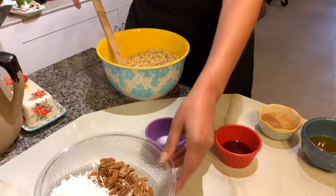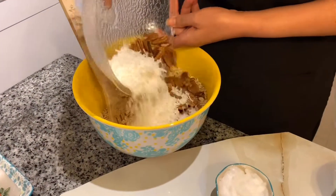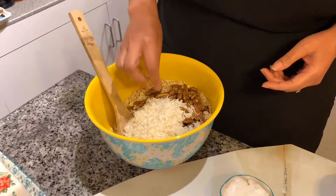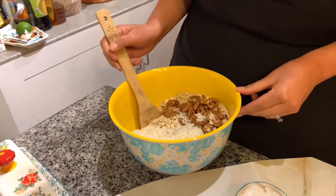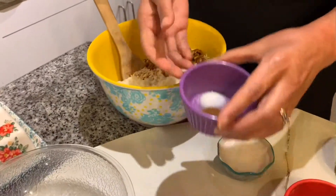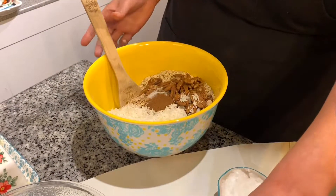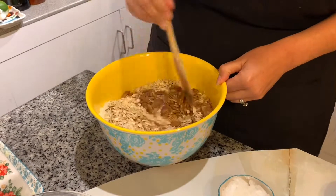So what I'm gonna do now is take all of the dry ingredients — which is the oats, the coconut flakes, and my nuts. You can cut these up if you want because I just left them whole in case somebody wants to pick them out. Now I'm gonna take my cinnamon and my salt and place that in there as well, and give that a quick mix.